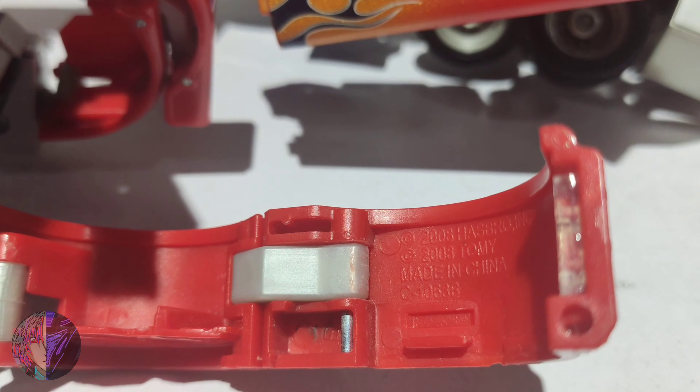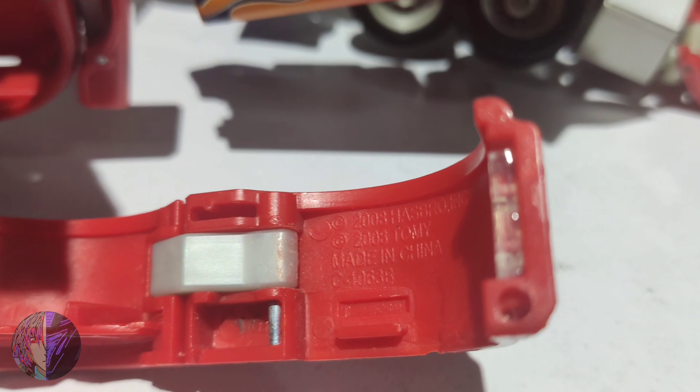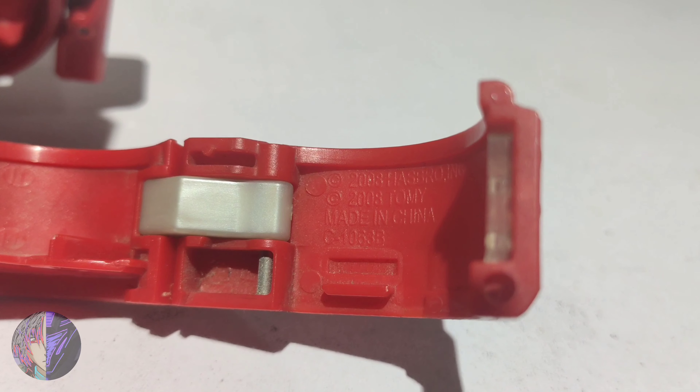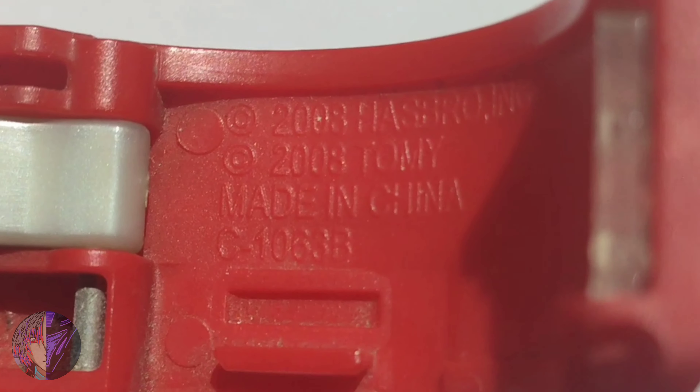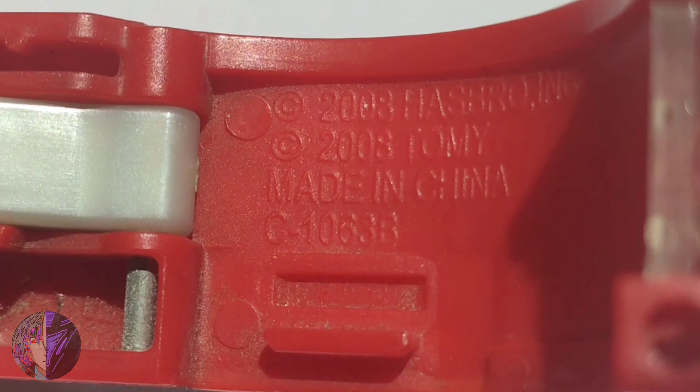Alright, here is the first Buster Prime — the Modguards, the copyright logo, as you can see. Hope you guys can see that. The second one right here — they literally have the same copyright logo, especially that code right there, under the Made in China.